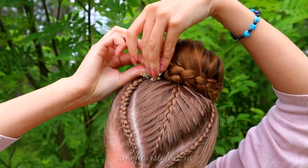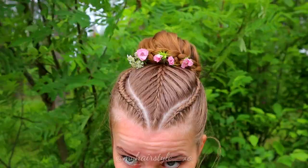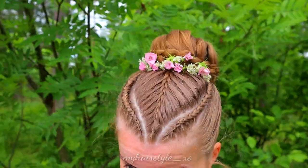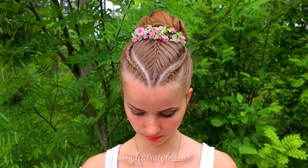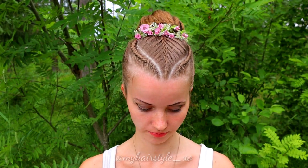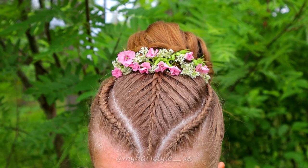Next I add some fresh flowers into this look. And here's the final result of this style. Thank you for watching this video — hopefully you liked it and I will see you soon again.